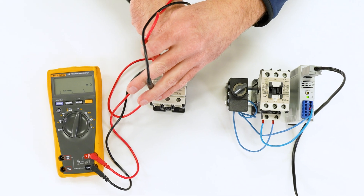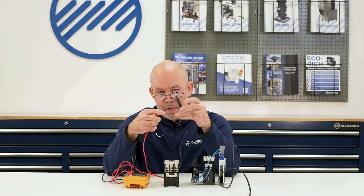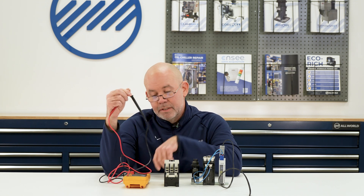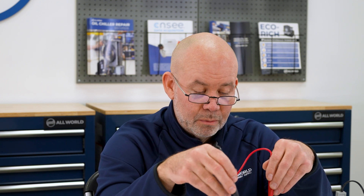If you're getting a reading on the ohm meter, the contacts are welded and at that point replace the contactor. So we check across the first set of contacts, manually actuate the contactor, and we are reading 0.1 ohms, which is a good reading. You might read a higher reading, but check your leads first because some meters have inherent resistance in the leads. For example, if you put your leads together and read 2 ohms, and then your contact check reads 2.1 ohms, subtract that initial 2-ohm lead resistance — your actual contact reading is 0.1 ohms, which is a good reading.